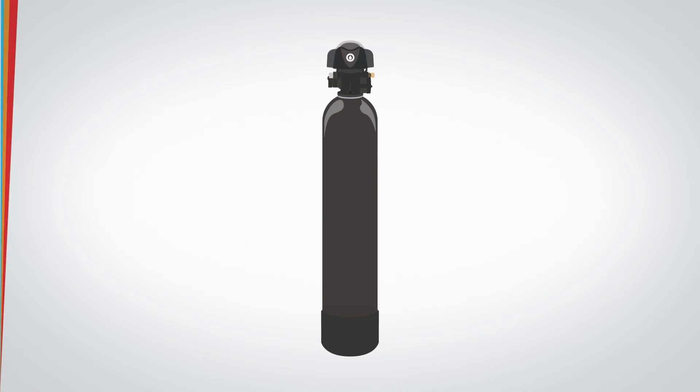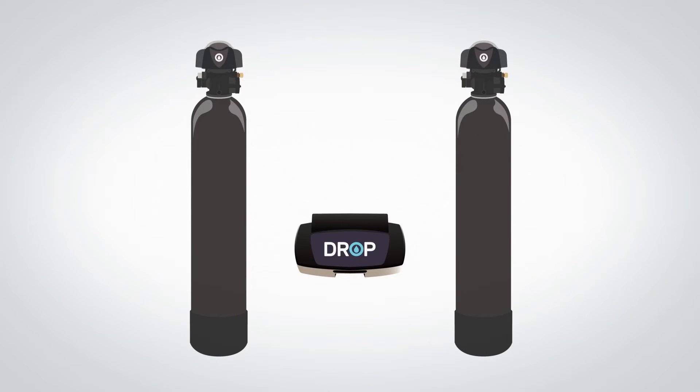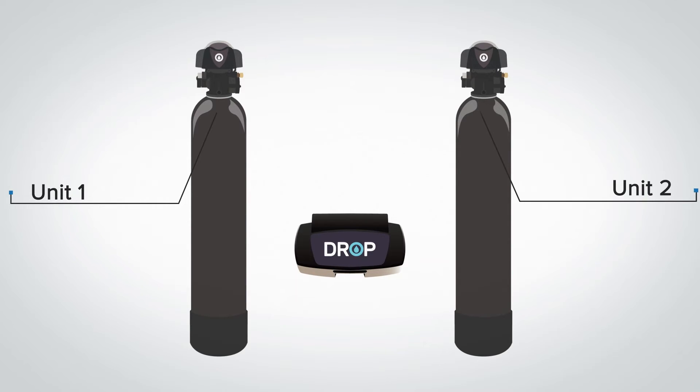The Drop Duplex Softener treats water in the same way that the Drop Pro Water Softener does, because the duplex softener simply consists of two separate Drop softeners connected together on the same Drop hub. Once the Drop app sees that two softeners have been added to the same hub, it will automatically connect them as unit one and unit two of a duplex system.